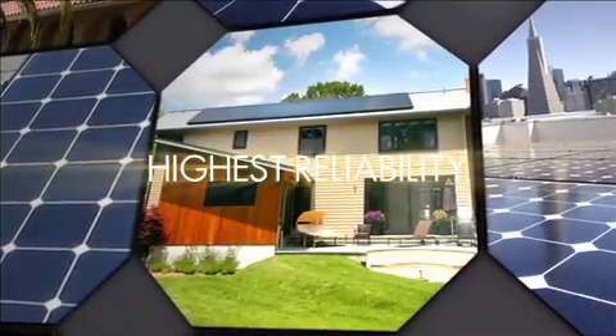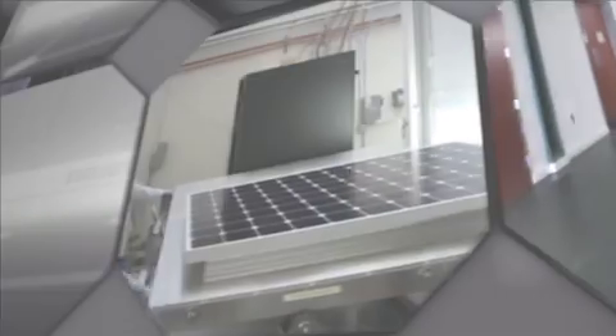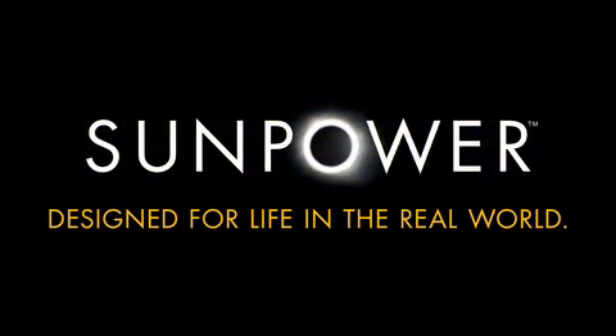Bottom line: SunPower panels are designed for the real world, and SunPower's exhaustive testing ensures that their systems perform consistently, hassle-free, for well over 25 years. SunPower — designed for life in the real world.